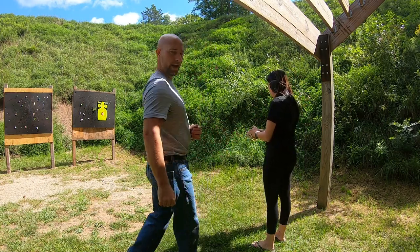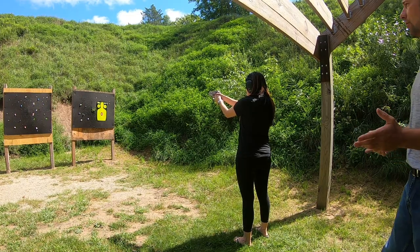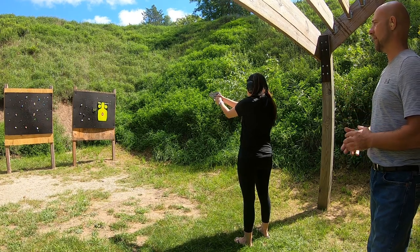So whenever you are ready, I will get out of your way. The thing I'm not sure about is at this range, where is this going to shoot? Because the barrel is so much lower than the sight.